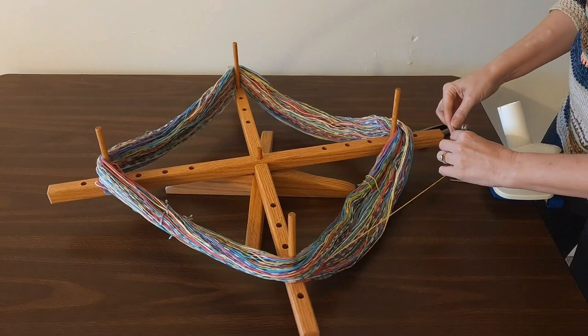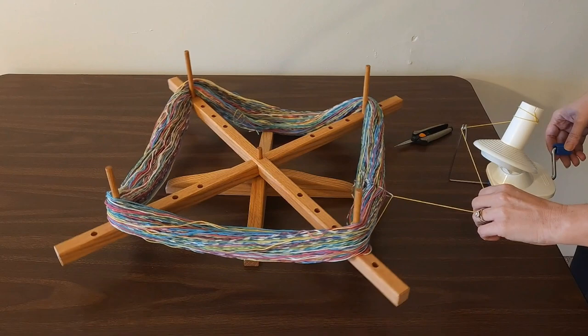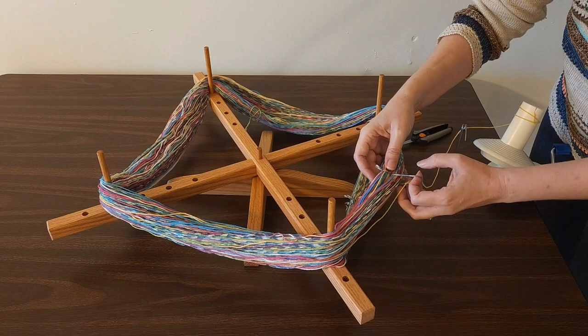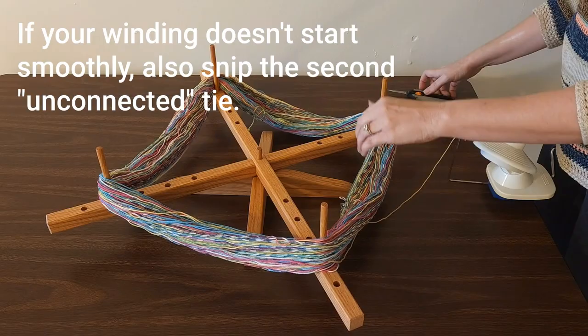I'm just going to wind slowly until I get to that first tie. When I get to the first tie, I know which one of the hanks this yarn belongs to, so that is the tie that I'm going to cut. I'll leave the other ties on for now, and then I can just go ahead and wind.